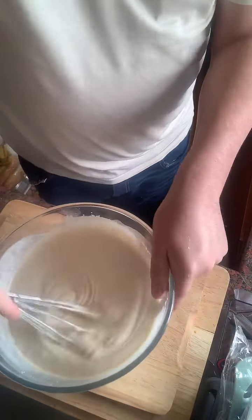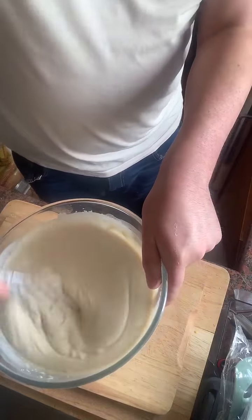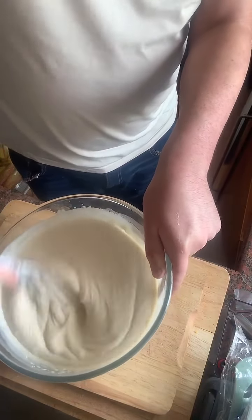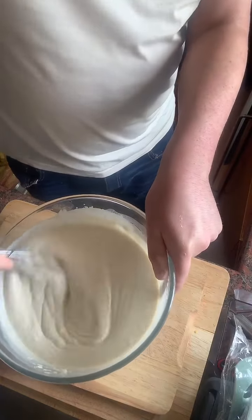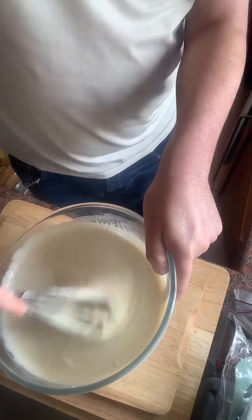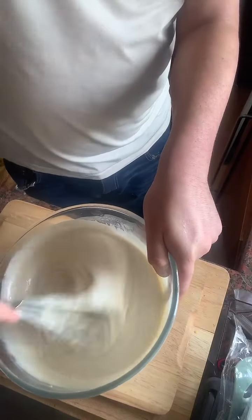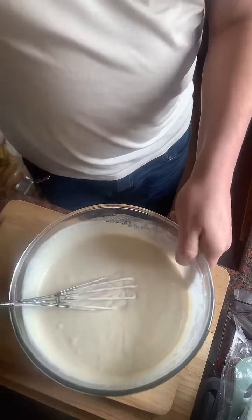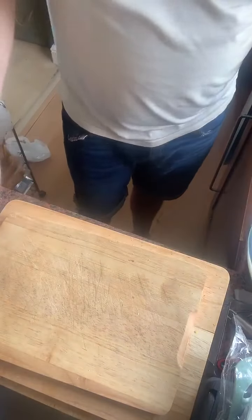We've got some trolls in here — I can't read the comments properly. Unfortunately we do get trolls. Where are my moderators today? Let's just mix that all up, make sure it's nice and smooth. Right, let's take this off and then we're going to make these pancakes.